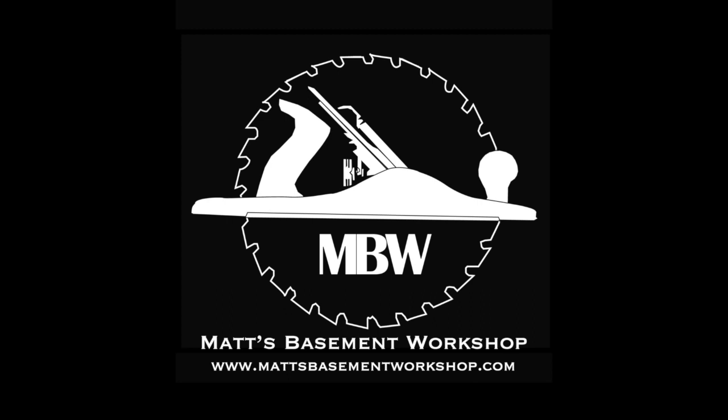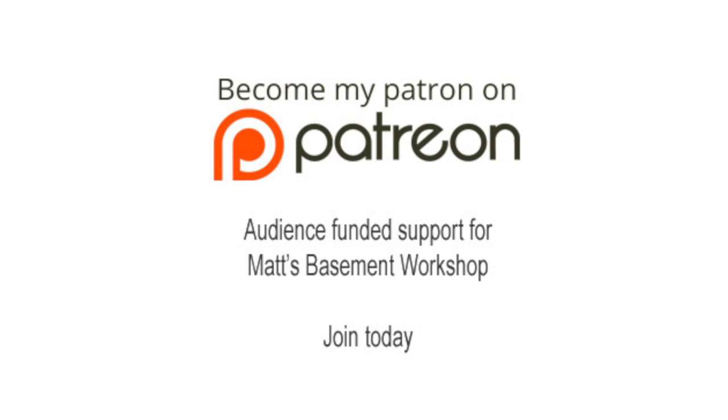For more information on topics discussed in this episode, visit MadsBasementWorkshop.com. Please consider becoming a patron of Mads Basement Workshop — get early access to new shows, bonus content from each episode, and so much more. Visit patreon.com/MadsBasementWorkshop to sign up and start receiving your benefits today.